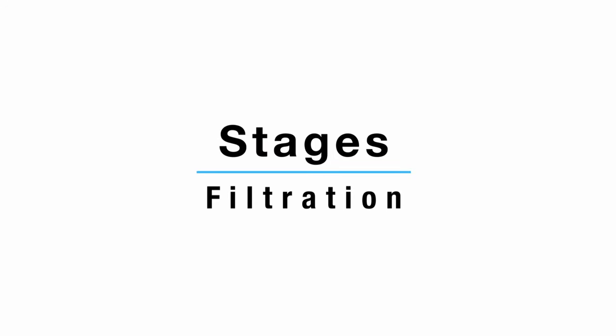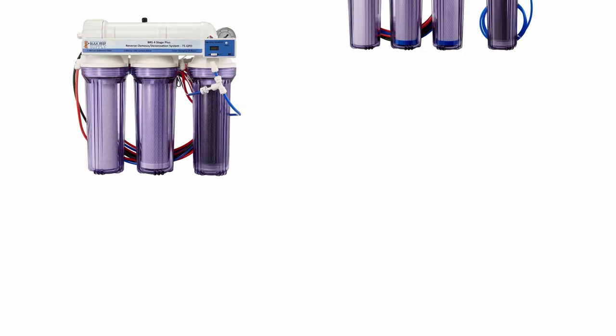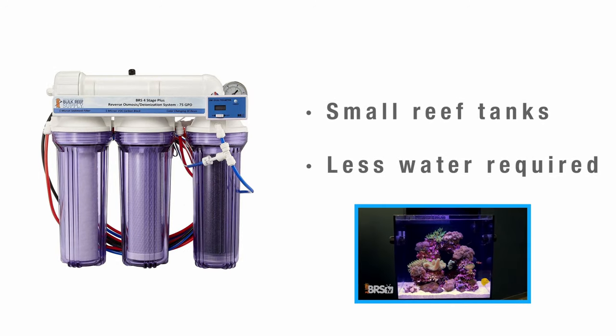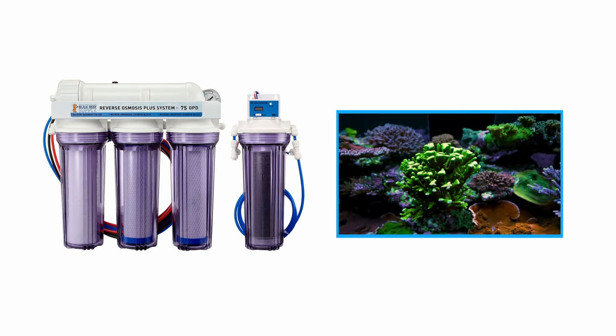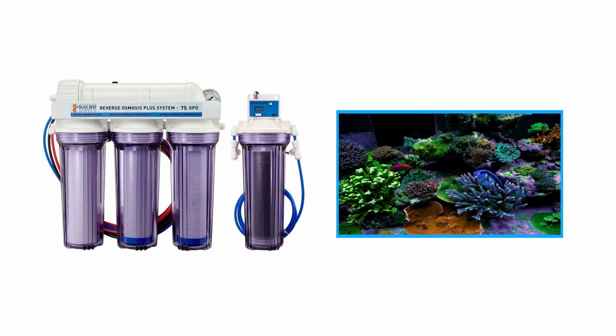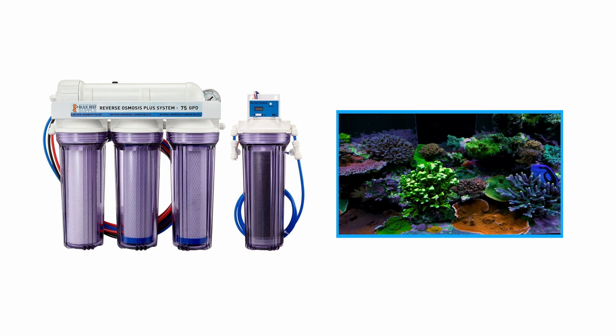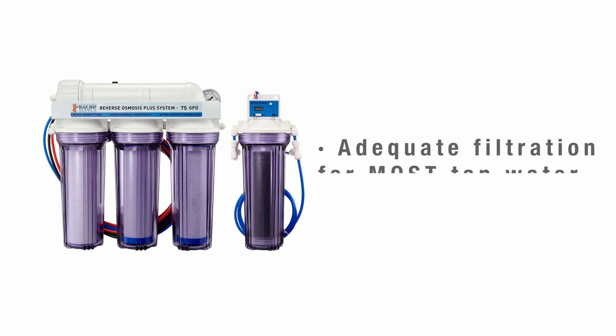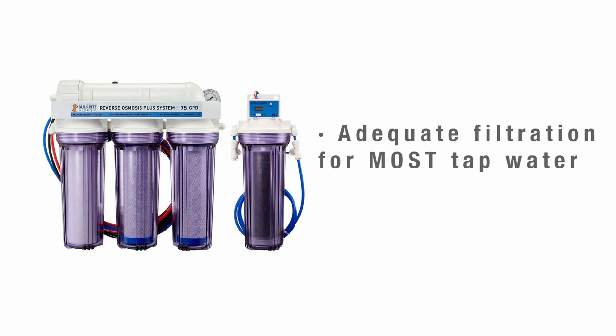Starting with stages, our RODI systems are available in either four, five, six, or seven stages. Having more stages simply means having more filtration. Four stage units we generally recommend for anyone with a smaller reef tank or who just won't be producing a ton of water at a time. Five stage units are suitable for all common sizes of reef tanks, even up to hundreds of gallons in volume, as well as for those who want to produce larger volumes of water — like for those who prefer to store their RODI water in large bins for a mixing station. Having five stages is typically enough filtration to handle the vast majority of tap water regardless of the source.